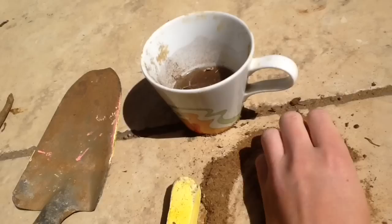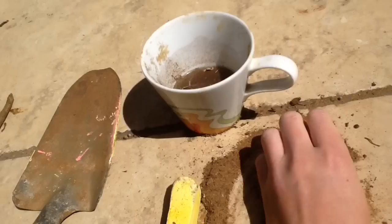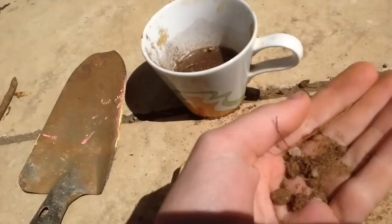You're going to put the dirt or mud into your cup. I'm kind of sifting the dirt with my hands and throwing the big stuff away, because you do not want rocks in your poop.